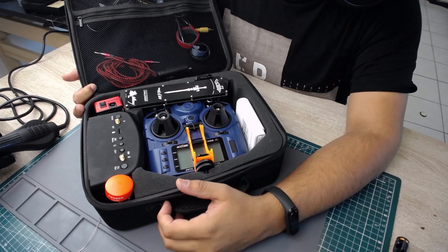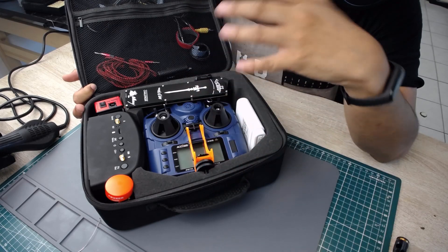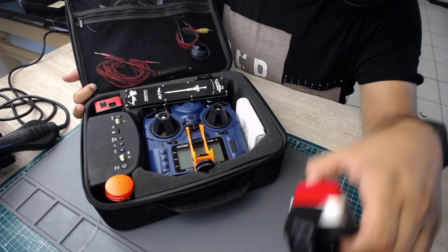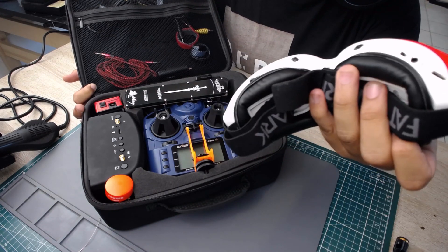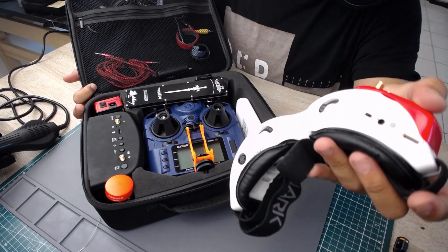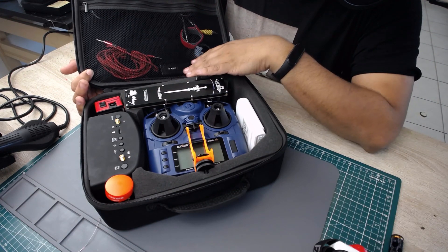Hey, what is up guys and welcome back! Today I wanted to share what I'm considering almost the perfect setup — or actually, this is my daily driver right now. This doesn't include the goggles in a wearable sense, because when I'm scouting new places to fly, especially alone, I don't like to just put my goggles on because then you don't know what's around you — someone could just come and punch you and take everything.